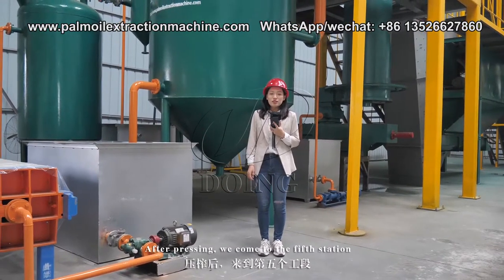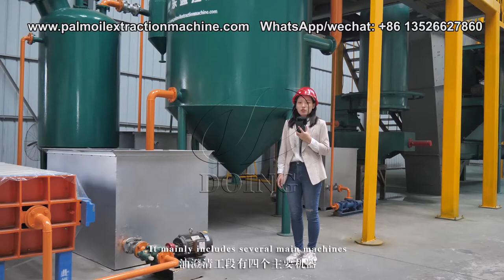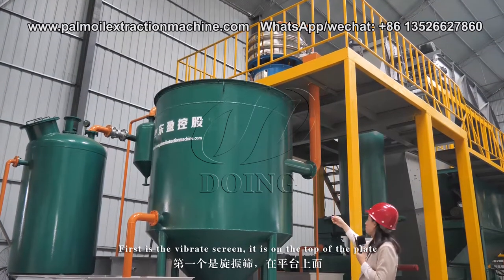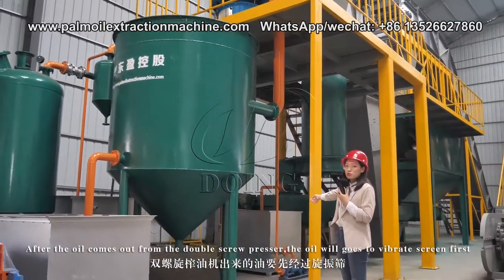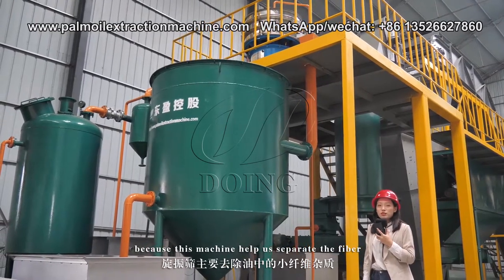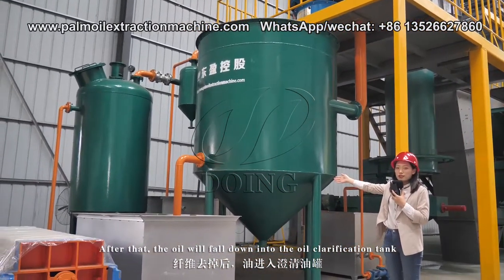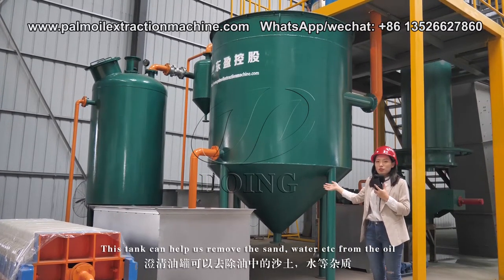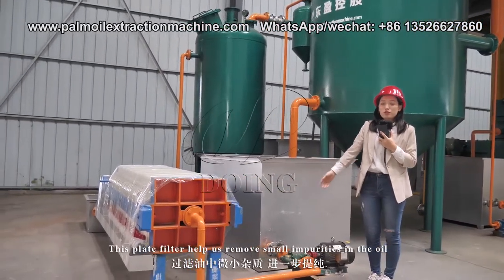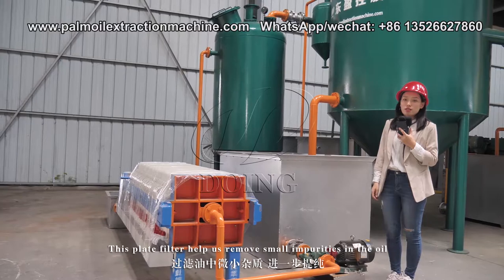After pressing, we come to the fifth station — the oil clarification station. It mainly includes several machines. First is a vibrating screen at the top, which separates the fiber from the oil coming out of the double screw presser. After that, the oil falls into the oil clarification tank, which removes sand and water from the oil. The oil then goes to a plate filter, which removes small impurities.